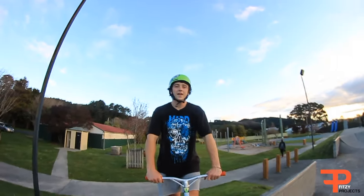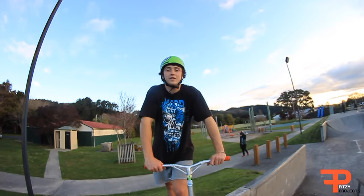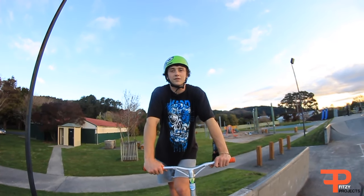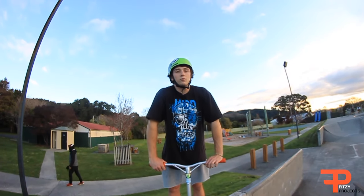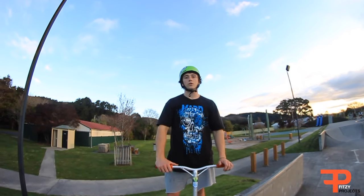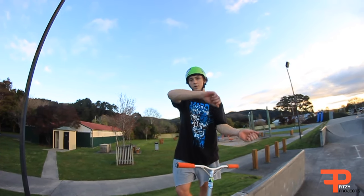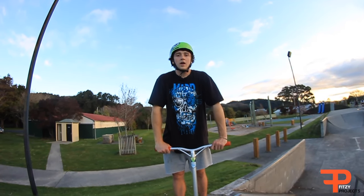Thanks for watching my tutorial on how to whip umbrella. Hopefully everything you need to learn a whip umbrella is in this video and it can help you out. If you have any troubles, just make sure to watch over the video and watch how I do it with my hands and whip it around, because that's the main part. Focus on your whip — and thanks for watching!